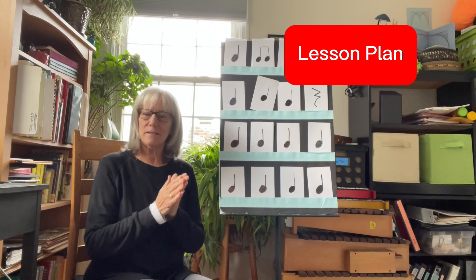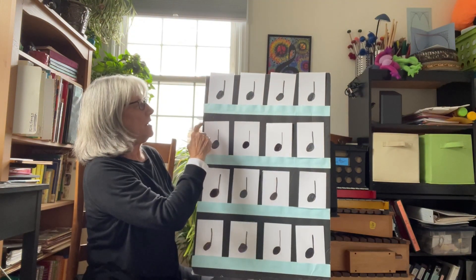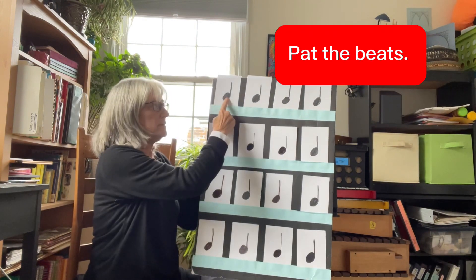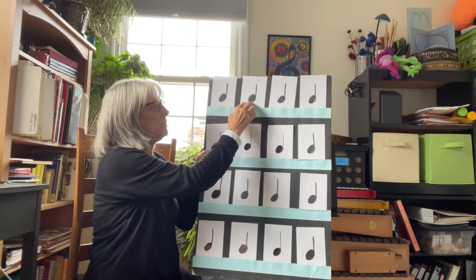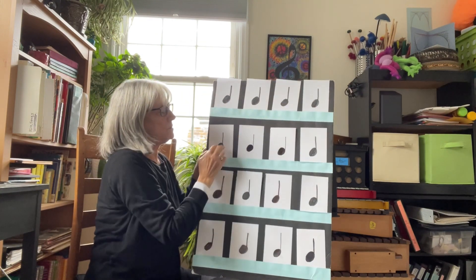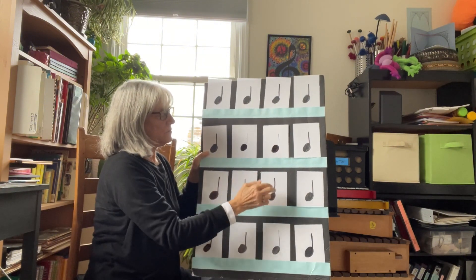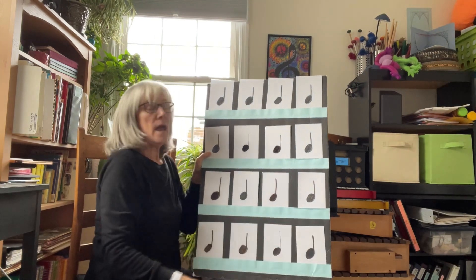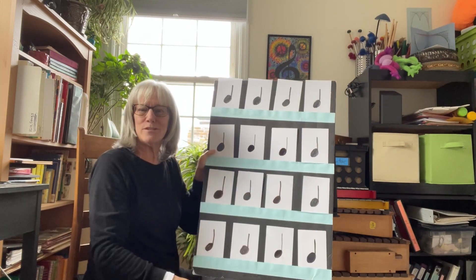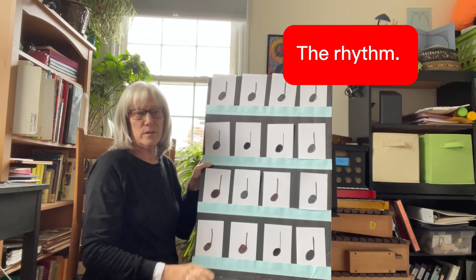So here's my lesson. I would start with sixteen beats, and we would pat our legs to the beat as I touch each note. We'd go: 'Bell horses, bell horses, what's the time of day? One o'clock, two o'clock, time to away.' I might have a student come up and do the tapping, while everybody else is singing and patting their legs.